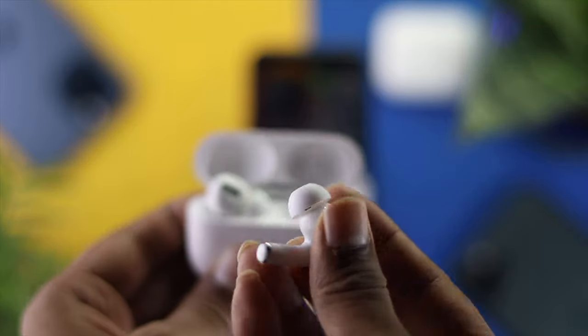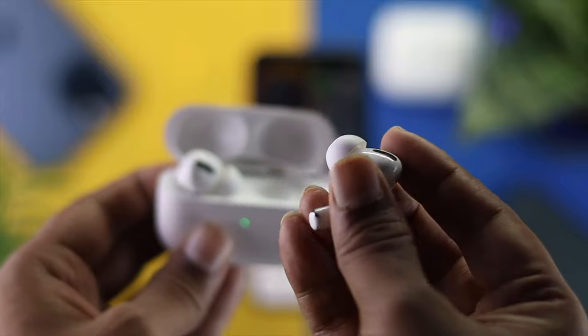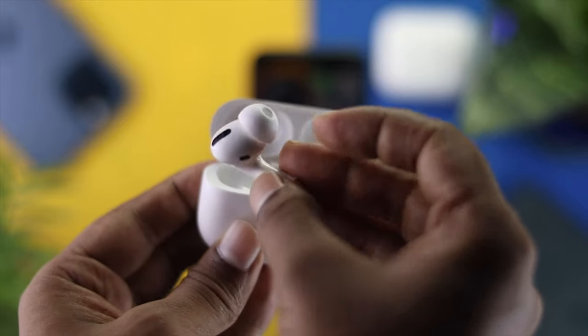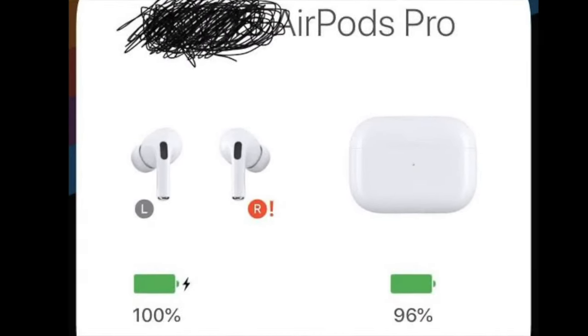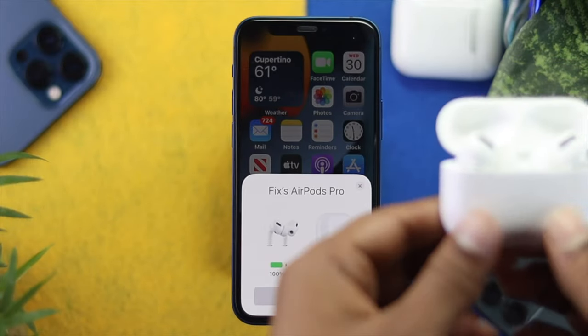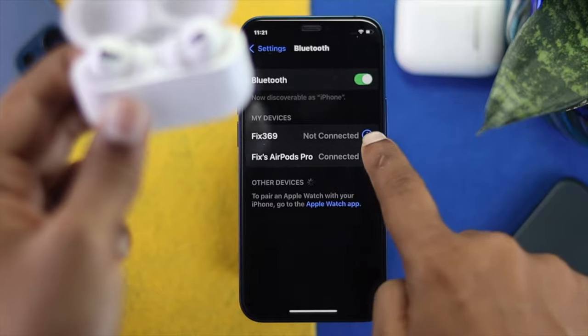Welcome back to the channel. Today we're going to talk about how to fix the left speaker or right speaker not working on your EarPods Pro. A lot of people are saying this problem is coming up especially when connected with their iPhone, so if you're having the same problem don't worry because we're going to show you the easy way to fix it.